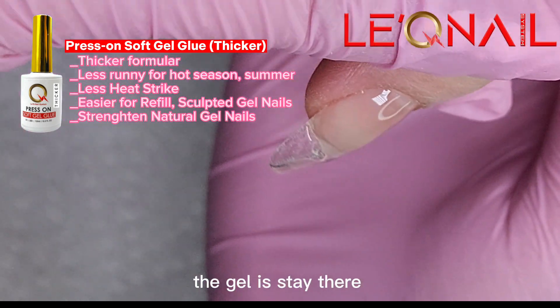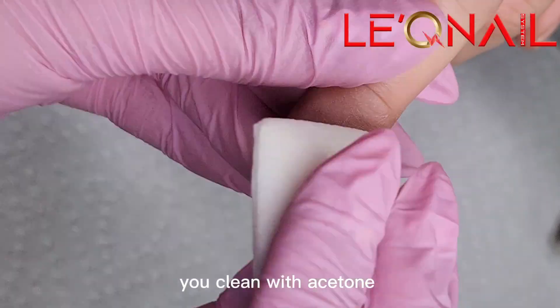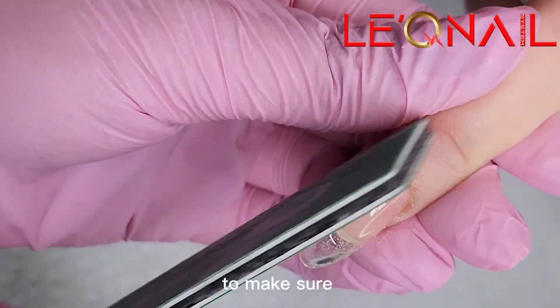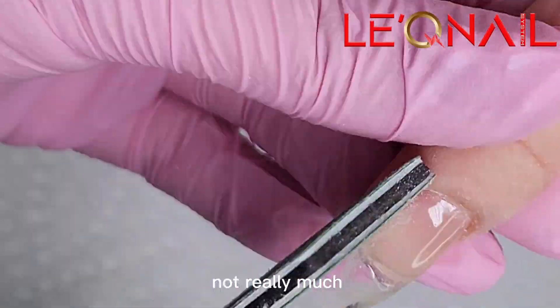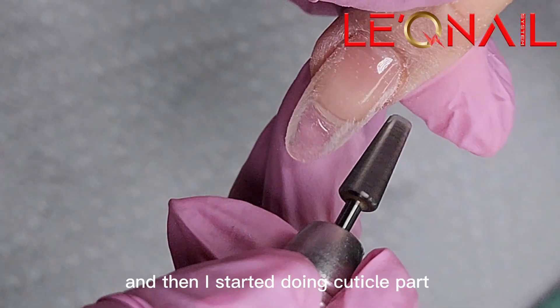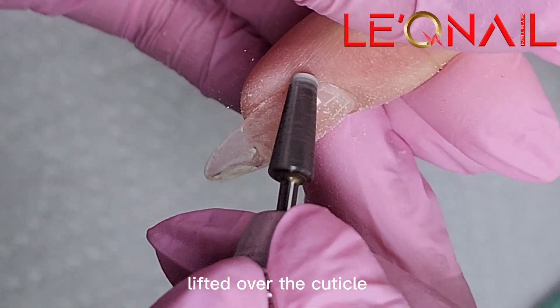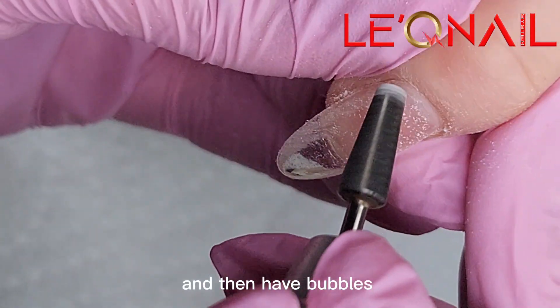When I'm done, the gel stays in place and it's gonna be a nice form. After you cure for one minute, you clean with acetone and then start filing as normal. I file the sides to make sure the shape is nice and the customer is happy. Not really much filing, because the gel is thin, so I just do minor shaping and then start on the cuticle area. Make sure there's no lifting over the cuticle, because you don't want the nails to lift and have bubbles.